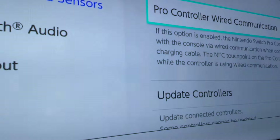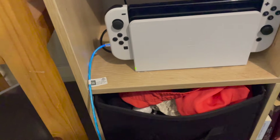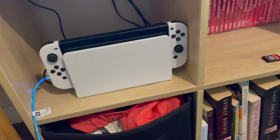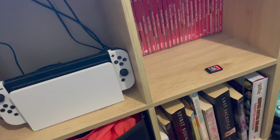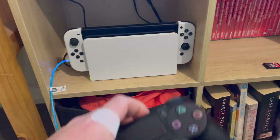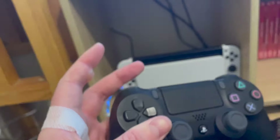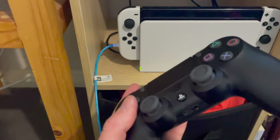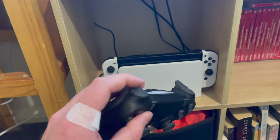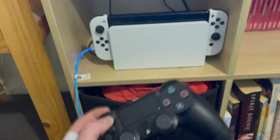Now the only way to get this to work is there's a range of aftermarket dongles you can put into the USB port on the back of the Switch. What it does is it sends a signal from the Switch and basically acts as a virtual wired controller for the PS4 controller, converting the signal to be compatible with your Switch. There's a range of these now — plenty of them from eBay, GameStop, or even some cheap ones on eBay will probably do the job.